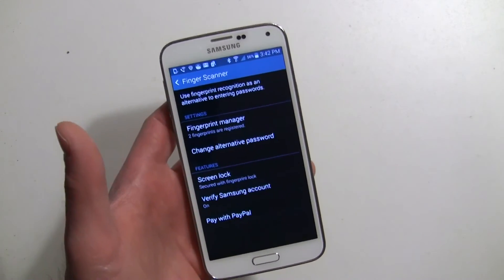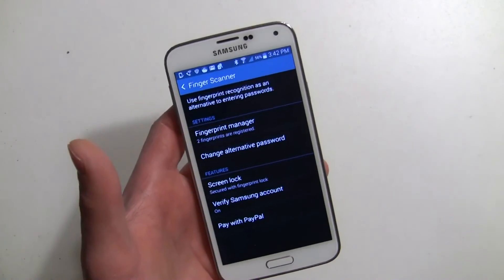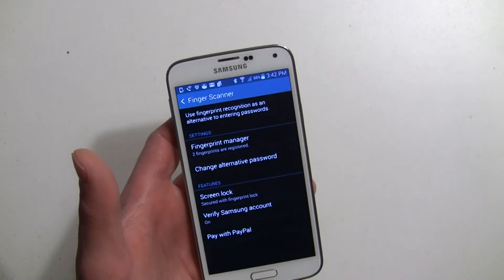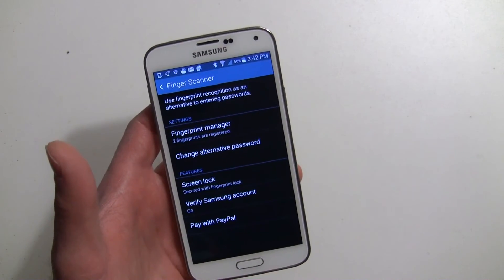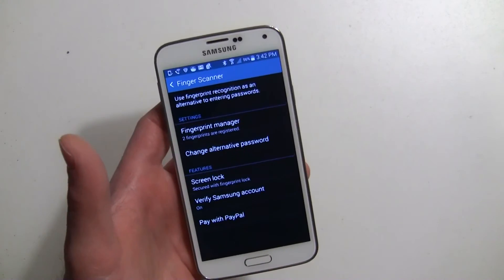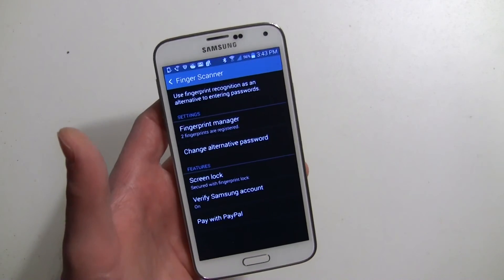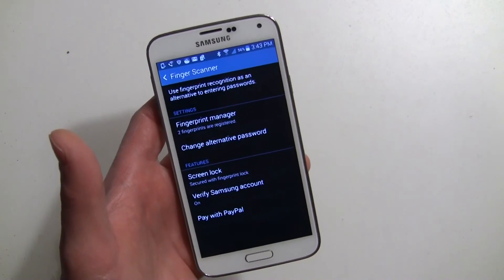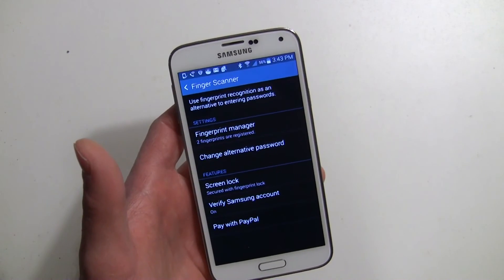Now you can go out and make PayPal payments all over the place — go to Home Depot, buy some stuff. We're going to be doing a bunch of different guides on the Galaxy S5. Hope to talk more about the camera and get the fingerprint scanner covered. Thanks for watching, this is Rob Nazarian with Talk Android.